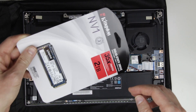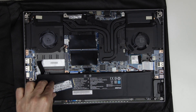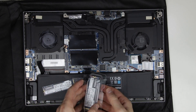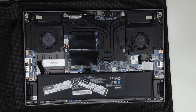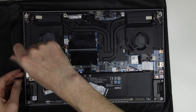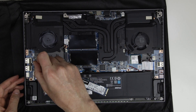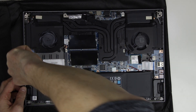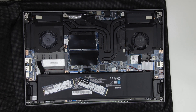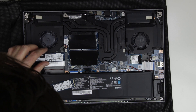Those are the SSDs which I will install. The screws which will hold the SSD in its place are already in the laptop, so I have to remove them first. Then install the SSDs and secure them with the screws.